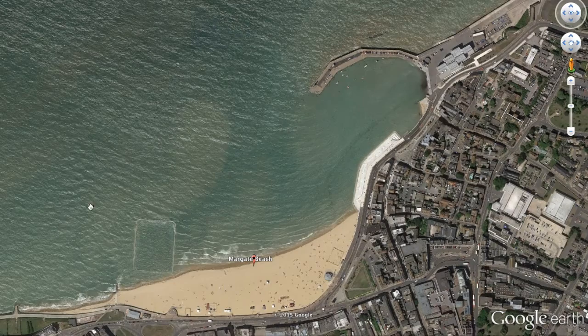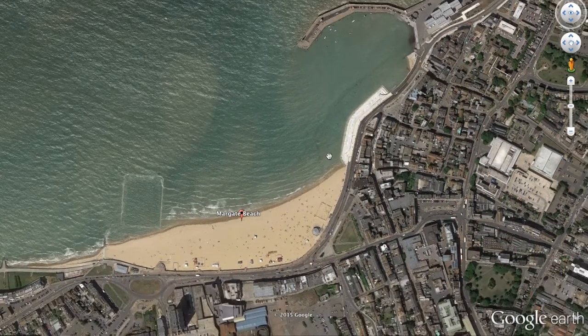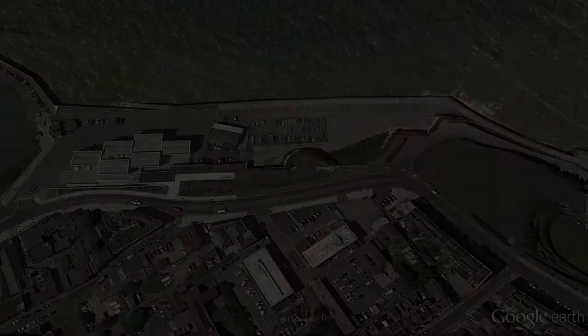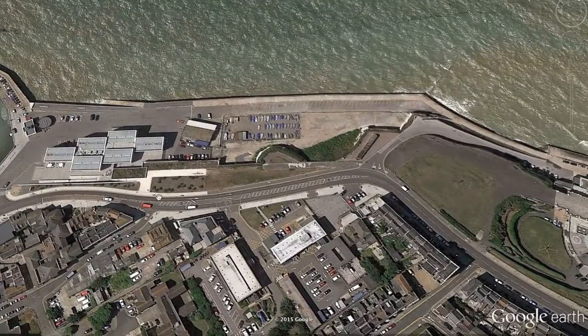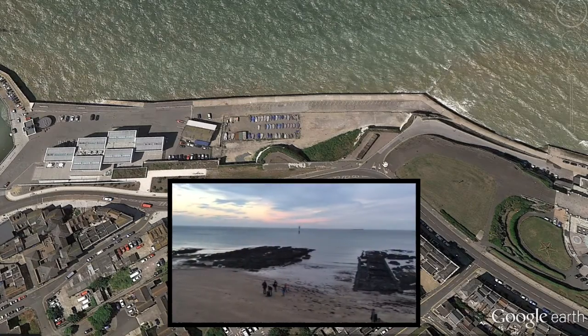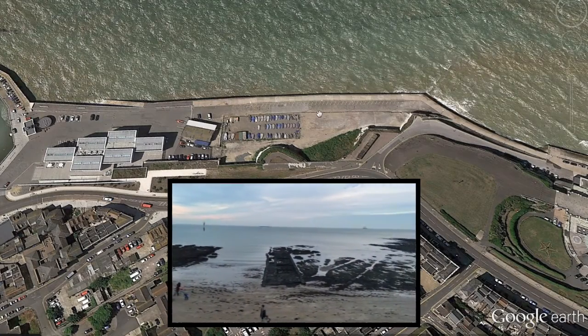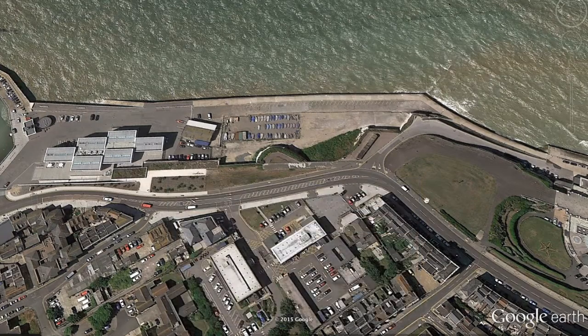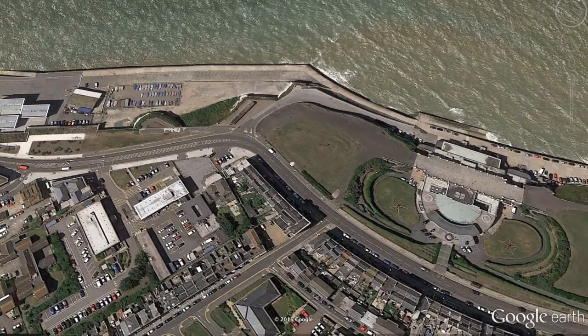Here is the Lido — that saltwater swimming section — within the harbour arm. You can fish off the harbour as well, where the hand icon was. A good thing about Margate: you get free parking down there, just the other side of the art gallery. That's as of October 2015 — it could change, but make the most of it.